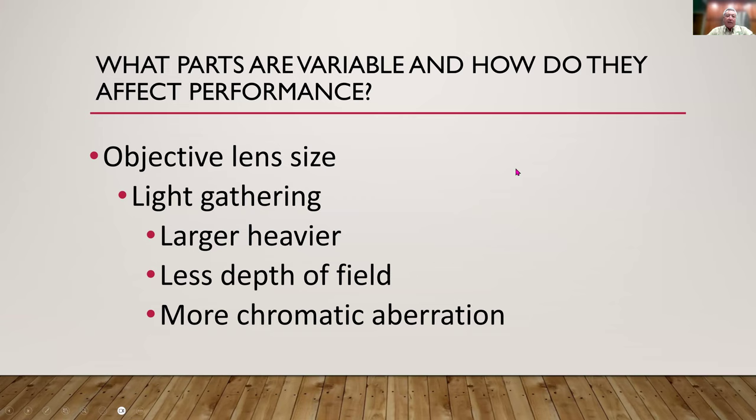Objective lens size is another variable. Larger objective lenses gather more light, which helps in low-light hunting conditions at dusk and dawn. However, a large-lens scope can weigh over two pounds compared to about half a pound for a small-lens scope. The tradeoff is that larger lenses give less depth of field and more chromatic aberration. Unless you buy high-end scopes, something will be compromised when you go with big lenses.